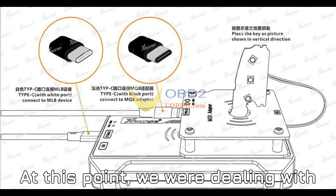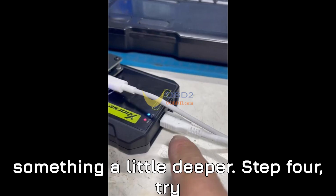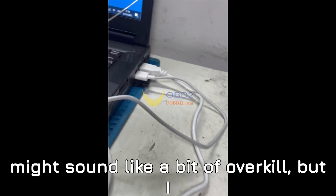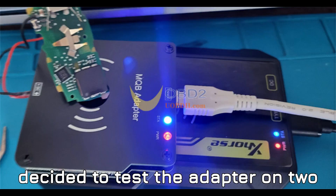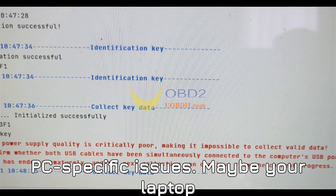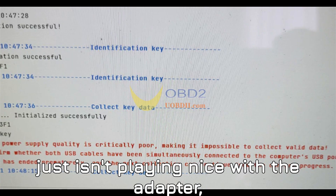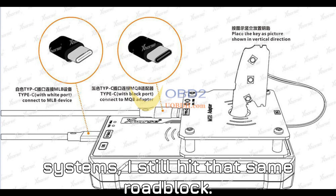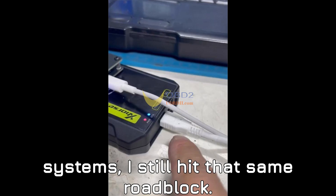Step 4: Try different laptops. This one might sound like a bit of overkill, but I decided to test the adapter on two different laptops to rule out any PC-specific issues. Maybe your laptop just isn't playing nice with the adapter. But despite testing on multiple systems, I still hit that same roadblock.